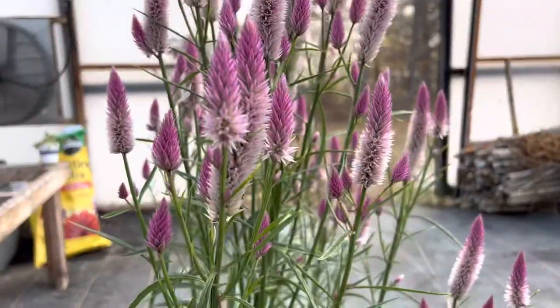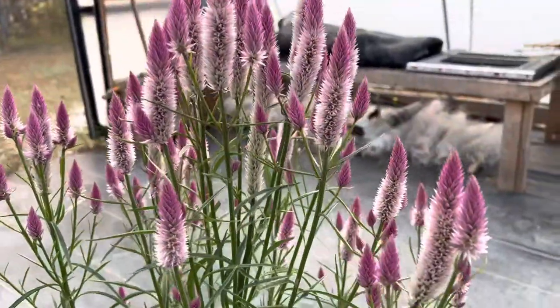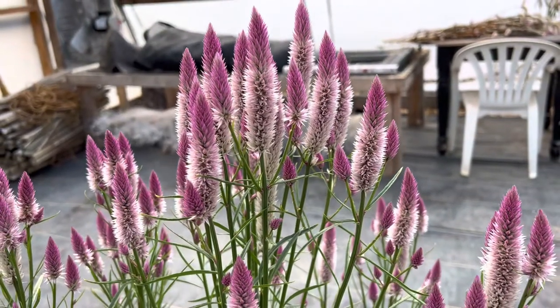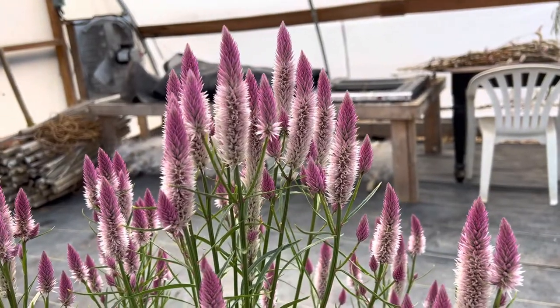Good morning, look at this flamingo feather celosia — it's gorgeous! This is very easy to grow; you can spread the seeds outside and you can get a lot of blooms.